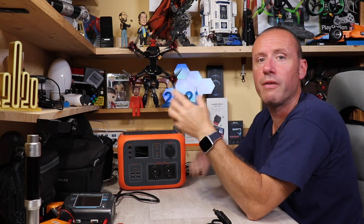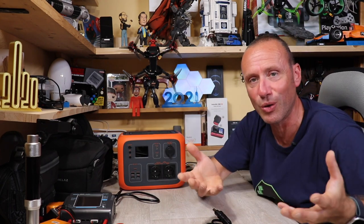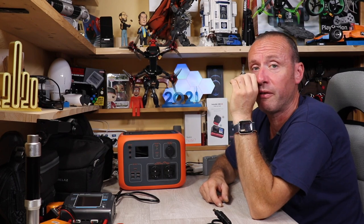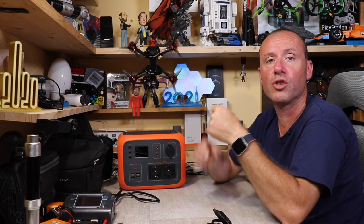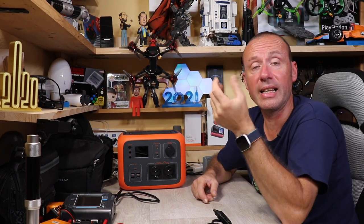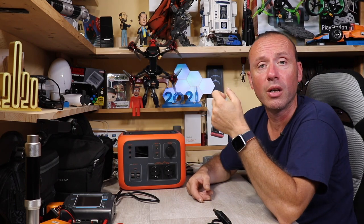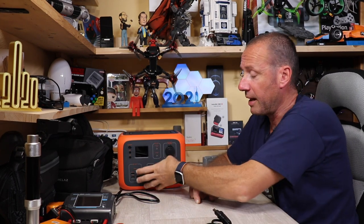Voglio farvi vedere alcune prove, come ricaricare le batterie dei droni FPV — non lo si acquista certo per quello, ma è un buon esempio. Pensiamo però a un gruppo di cinque o sei appassionati che vanno a far volare i droni FPV in una zona senza corrente: dividendo la spesa, magari vengono a spendere 70-80 euro a testa e hanno un dispositivo per ricaricare batterie, cellulari e altro ancora.